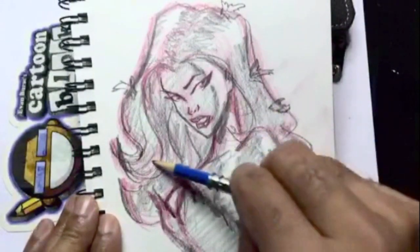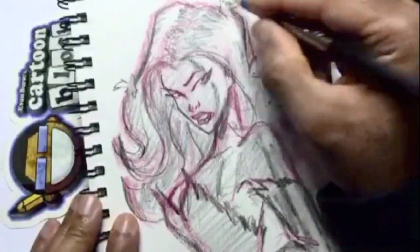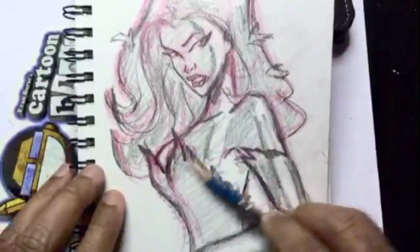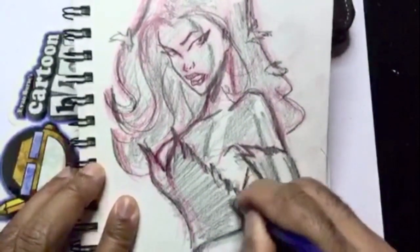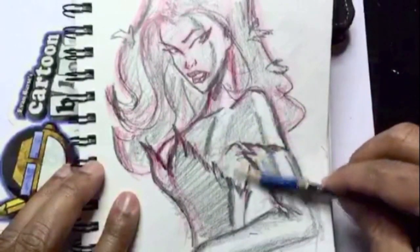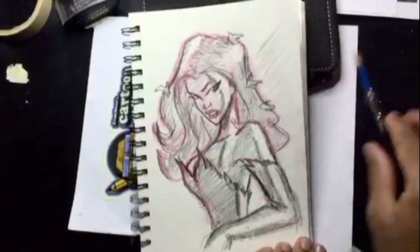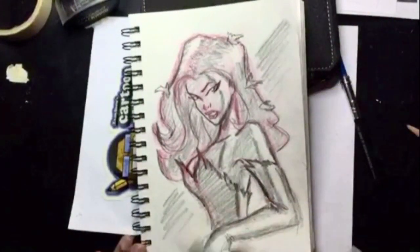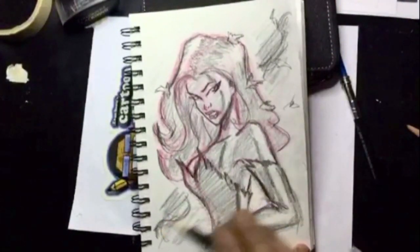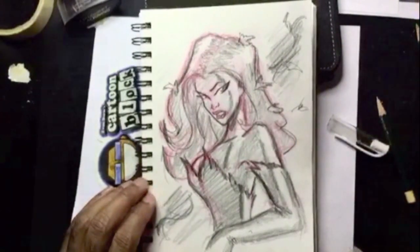Just some foliage. Poison Ivy doesn't have to have it, but I notice some artists do put that in there. I'll add a darker shadow on her upper body, making sure the side stays lit and light. Put a cast shadow under her armpit, put wrinkles around her wrists on her gloves, and then lastly drop in a background — something simple with a few vines back there so she's in her habitat.